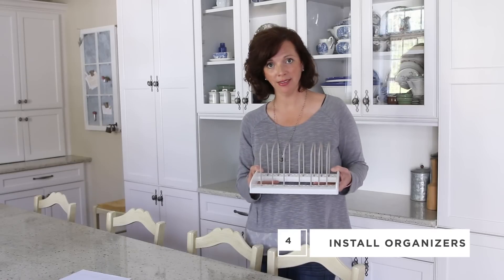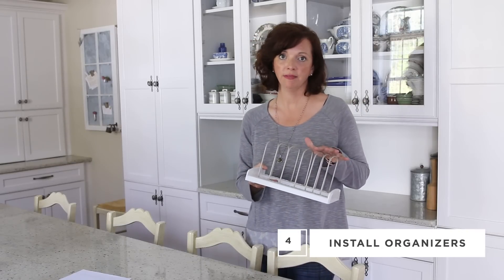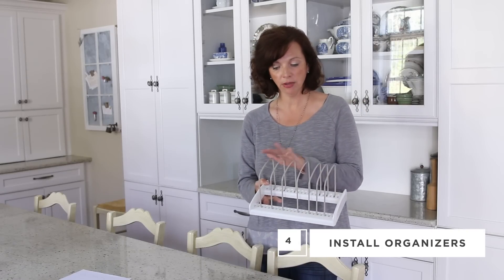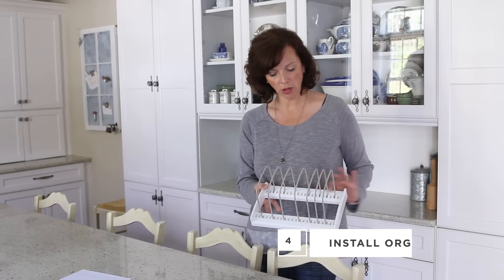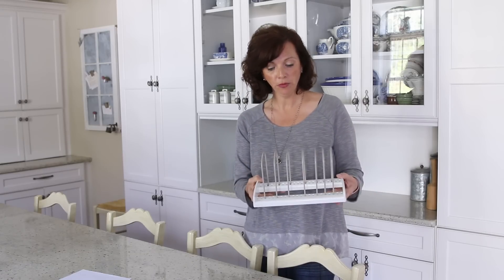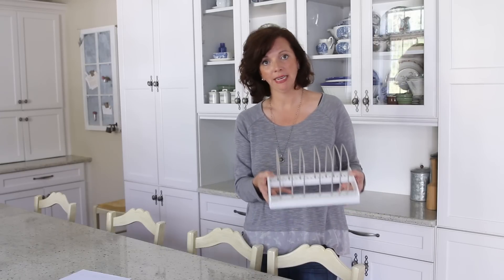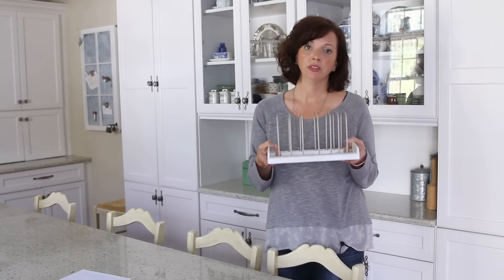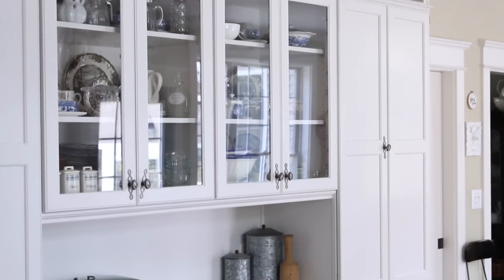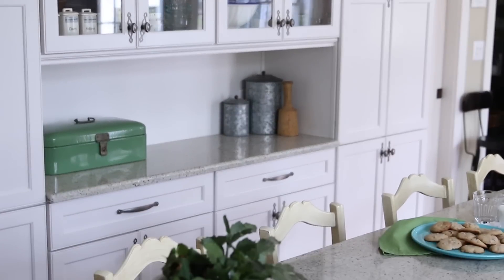Next, you're going to install your organizers. One of the beautiful things about these organizers is that they're completely adjustable. They have seven dividers that you can move along and put in different spots, and they also have non-slip feet. The great thing is you just set it inside your cabinet — it doesn't need to be installed, there's no holes, there's nothing you need to do permanently. So if you want to change it or rearrange it down the road, you've done no damage to your cabinet.